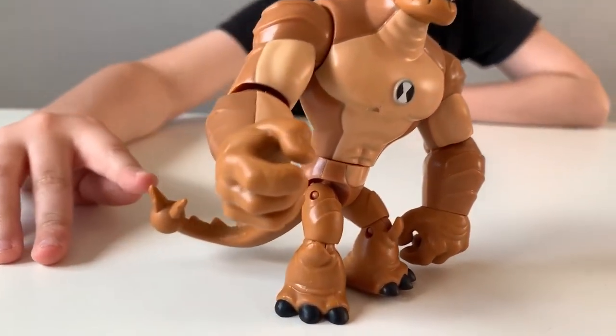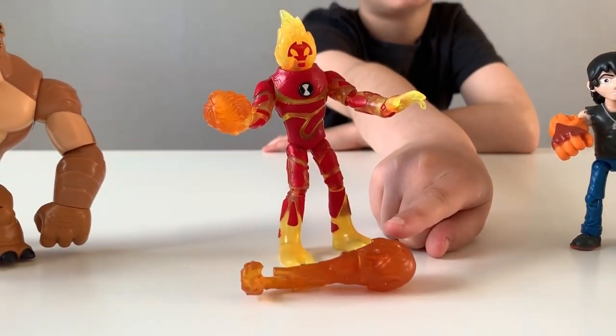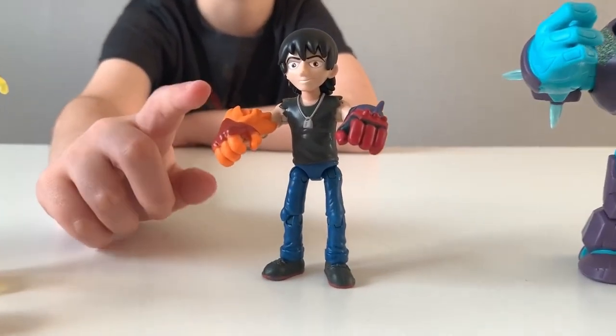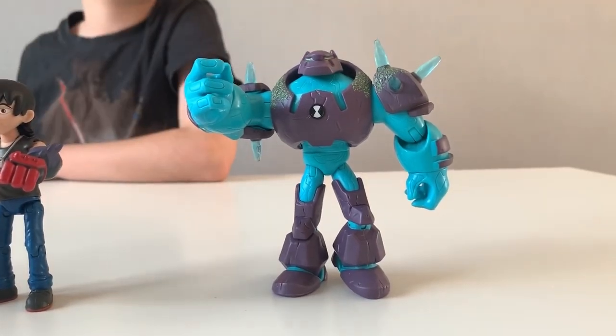Humongousaur has his own rocky tail, Heat Blast has his shooting arm with fire bolts, we've got Kevin 11 with his alien fists, and then we've got Omni-Enhanced Shark Rock with his spikes on his shoulders.